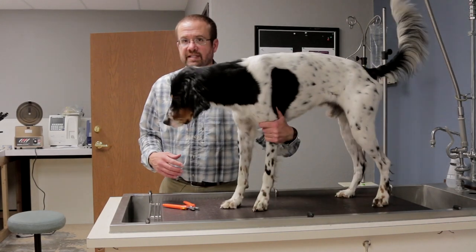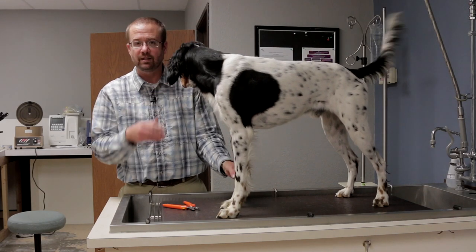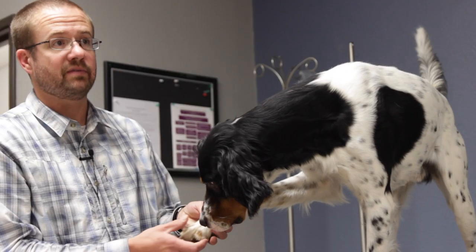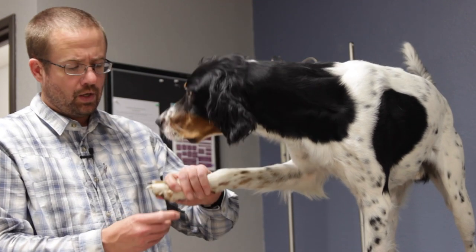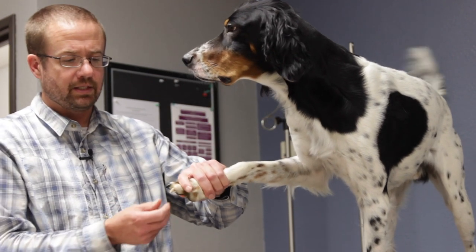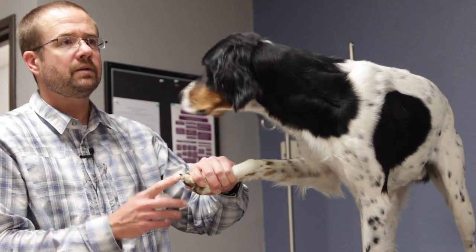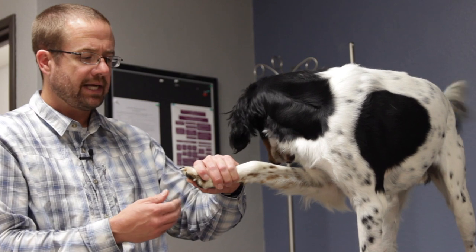Boomer is a good example because he's got two types of nails. He's got the black nails, which everybody hates to trim because you can't see the blood vessels, and then he also has the white nails where you can see the blood vessels. On these middle two toes you can see one white nail and one black nail — I'll often use the white nail as kind of my guide for trimming the black nail.